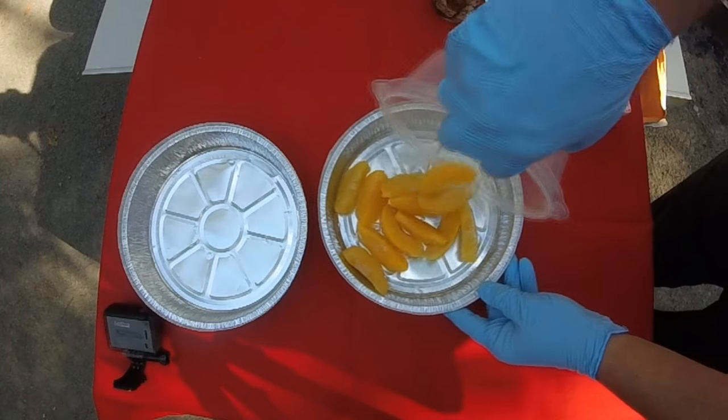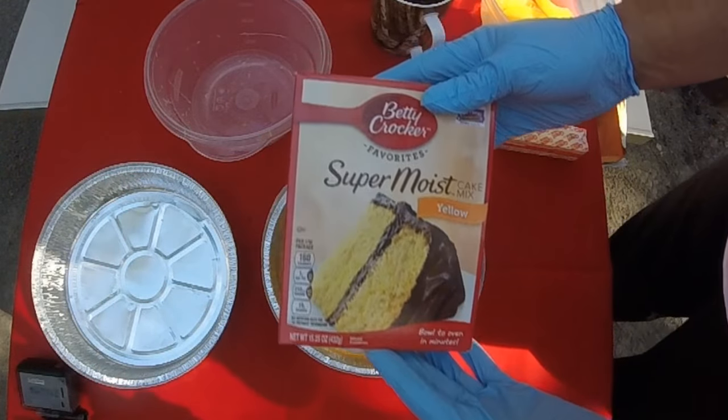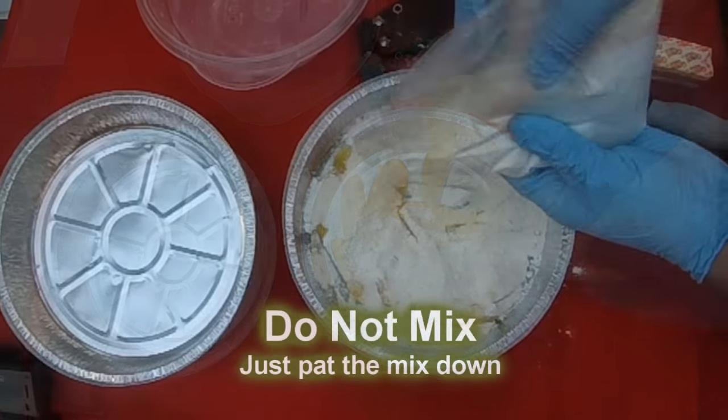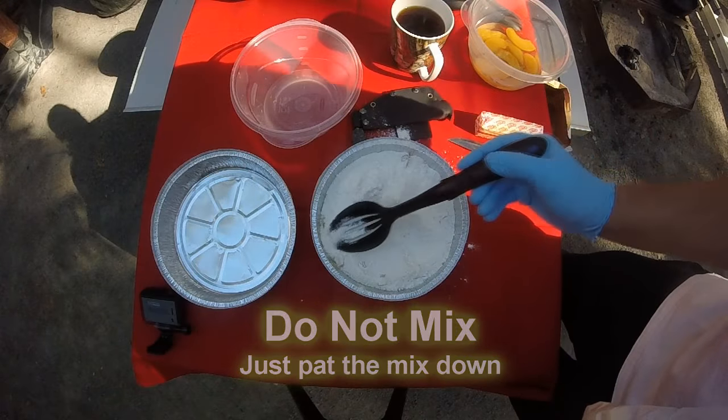It takes about 40 to 45 minutes. It's simple and fun — the kids would love to do this. We've got two servings here and it's about three servings each.